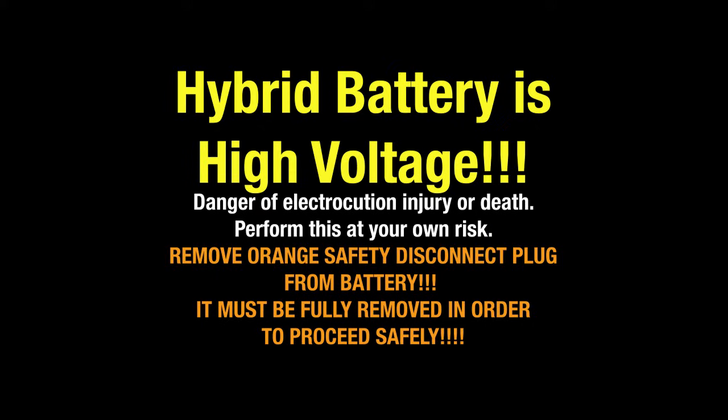Keep in mind that the hybrid battery is high voltage and there's a danger of electrocution or death, so perform this at your own risk. Make sure you remove that orange safety disconnect plug whenever you can.